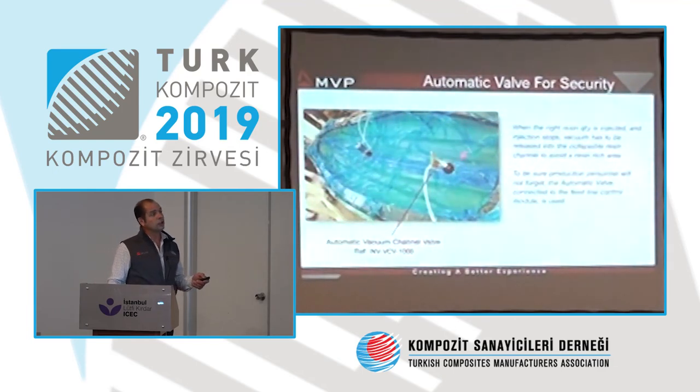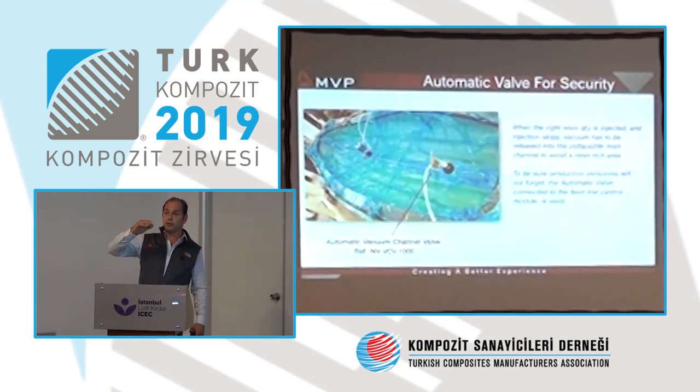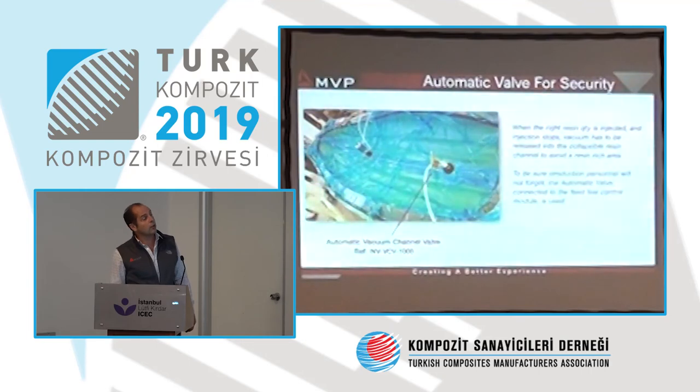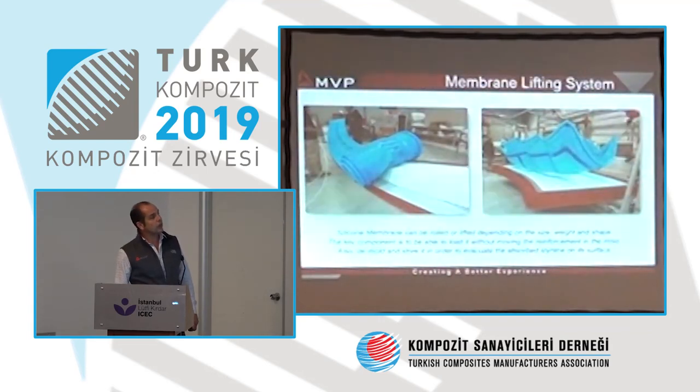You cannot forget to stop the vacuum into the resin channel, because the resin channel is full of resin. If you forget, a massive quantity of resin will cure and may damage your mold. This is why we have a security system: an automatic vacuum channel control. When you stop the injection, it automatically stops pulling vacuum on the resin channel and lets air back in to ensure the membrane deflates and returns flat — stopping the vacuum alone is not enough, you need air coming in for the membrane to go back flat. There is also a lifting system for the membrane; at 8 meters you can easily roll it along.